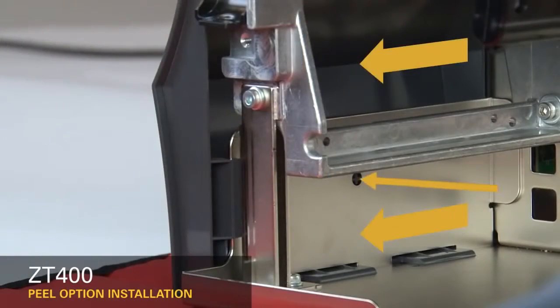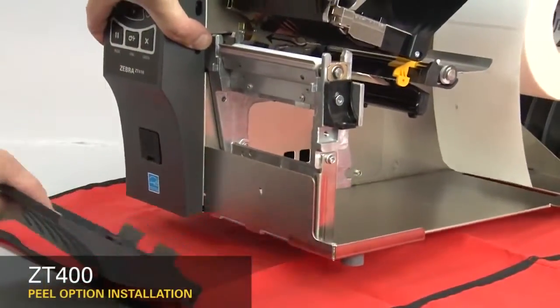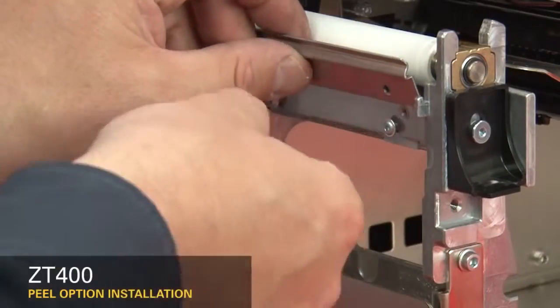To remove the front panel, press on the detent button while sliding the panel off the hooks and out of the base. Loosen the two mounting screws about a quarter inch or seven millimeters. Remove the tear plate.